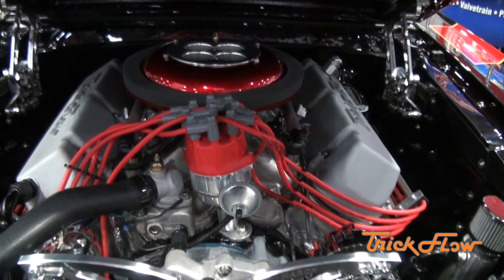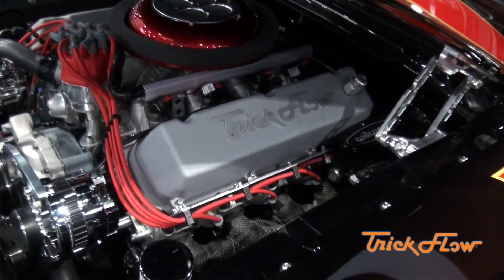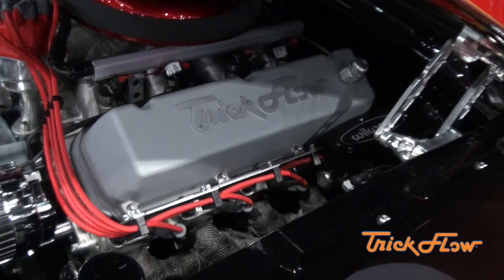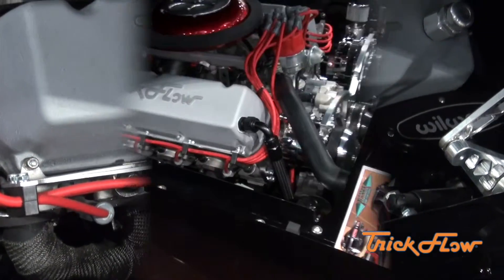So the first thing we thought to do was call Trick Flow. We decided to use the 325 CNC cylinder head from Trick Flow because it's American made. We're American, it's an American car. It's awesome.